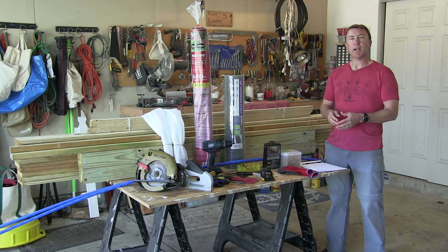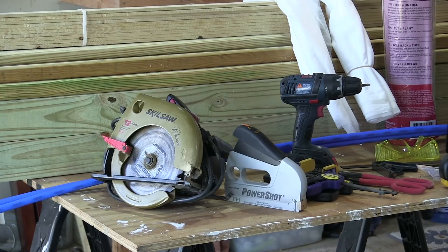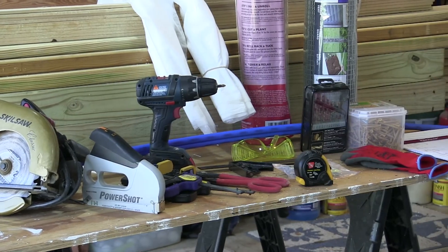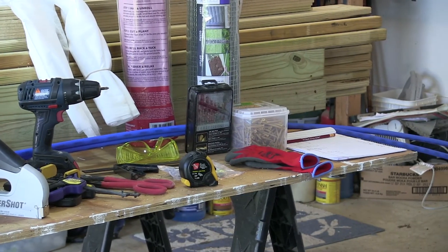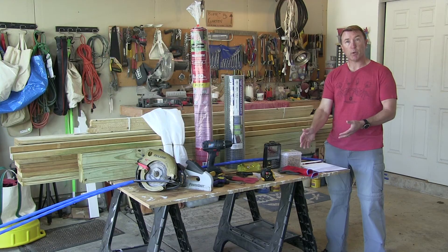We've just come inside from the backyard where we saw an example of what we're trying to build. Here in front of you are all the tools and supplies that you'll need to build that project. On the far side: a circular saw or a chop saw if you have one, a stapler, a drill, a couple clamps, tin snips, ruler, some hinges, a t-square, some safety glasses, some drill bits, some screws, some gloves if you want them.